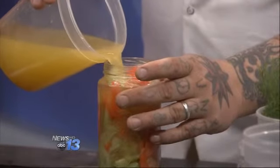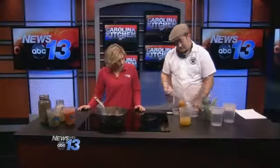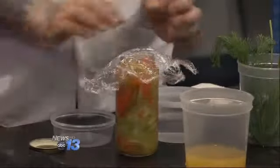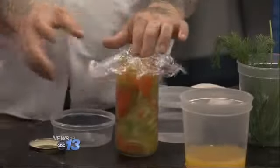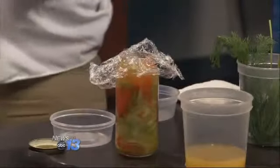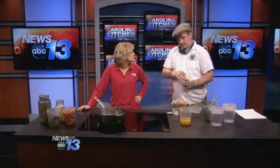How long does this whole process take? The whole process takes between one to three weeks. So this is not something you're going to do for dinner tonight, but it's something you can do to preserve things from your garden or if you have something extra in your fridge. And it ferments at room temperature, so it's not taking up space in your fridge either.